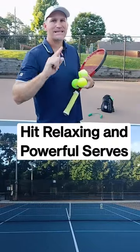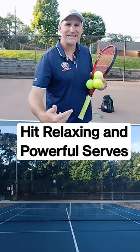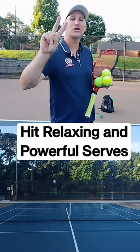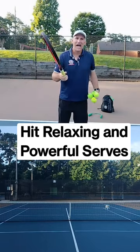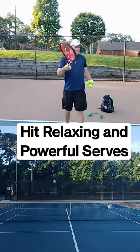In this one-minute tennis lesson, I'm going to teach you to have a relaxing, powerful serve by focusing on two things. Thing number one: have a nice, loose grip on the racket.